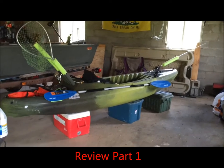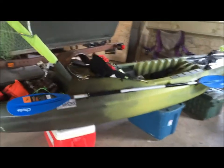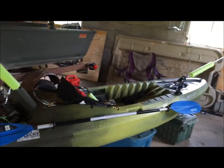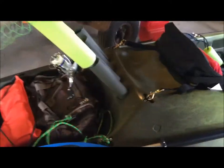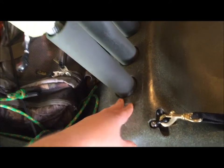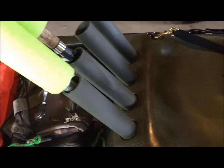I'm Zach, this is my Perception Striker 11 and a half kayak. I wanted to go over some modifications I've done to it since I bought it. One thing I recently did was the rod holders that came from the factory — they were kind of crap. They weren't very deep; I heard stories of people's fishing rods and their nets falling out going down a river.